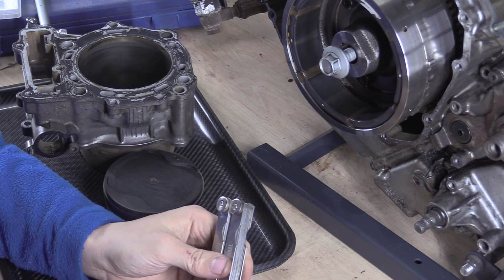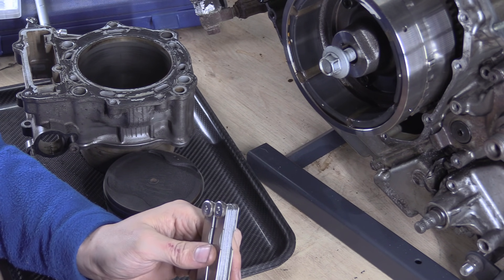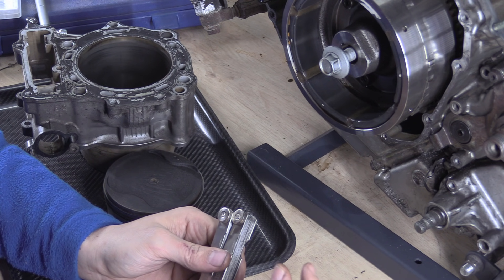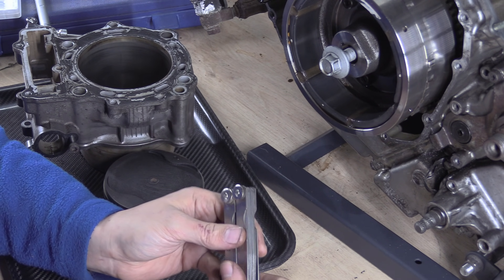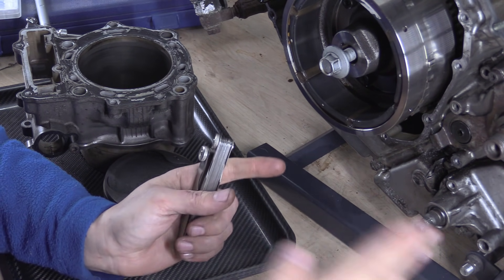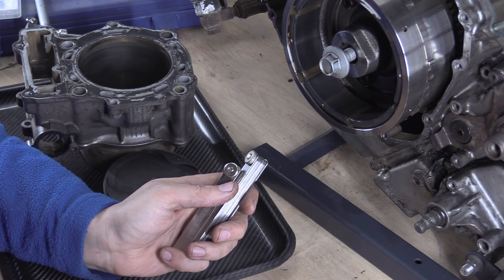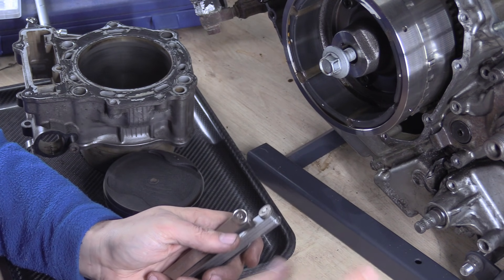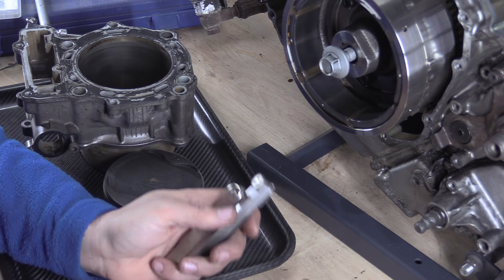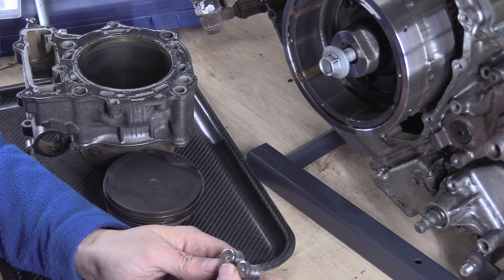If you're doing valve clearances, aim for the middle of the range — that's basically the best place to be. People think that if you go really large you've got loads of room for it to tighten up, and that's bollocks. What you've got with a big gap is more acceleration before things slam into each other, which means impulse forces are higher — just a tiny bit, but they are. That can actually cause things to recede and wear quicker and always increases noise.